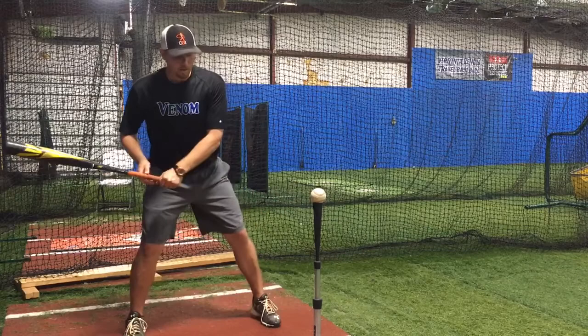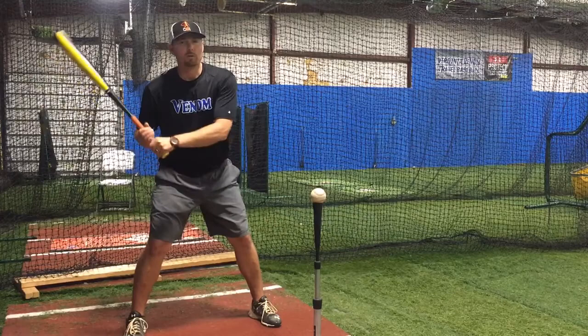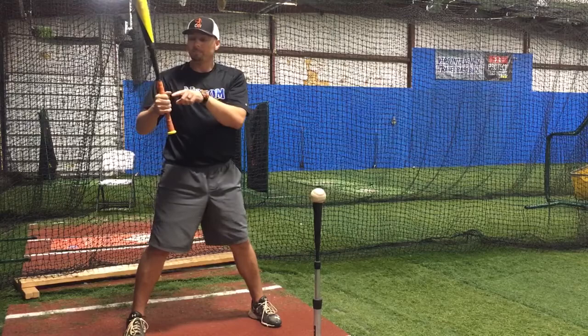So here's the drill. We're going to get set up with a wide stance — we're not even going to step, we're not going to stride. We'll cut that out and keep it simple. Let's keep our younger hitters a little bit more simple. That's one of my philosophies when I'm teaching hitting.